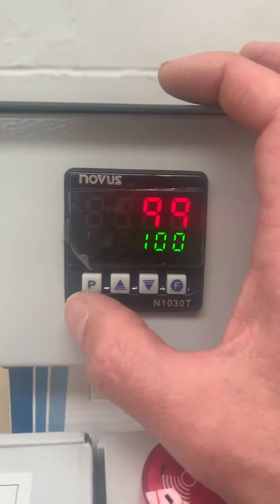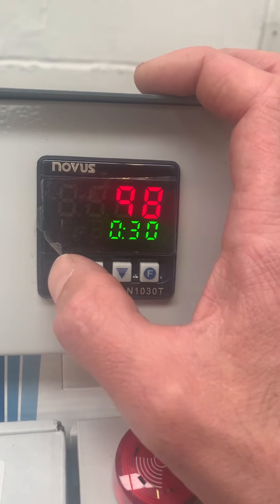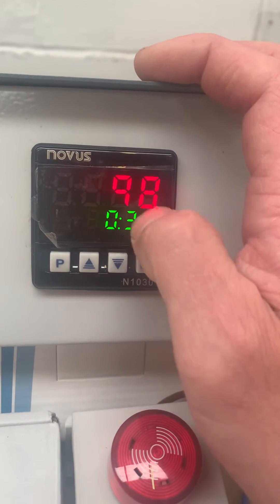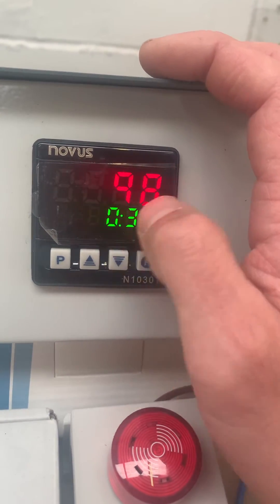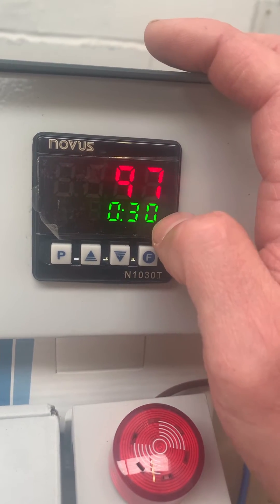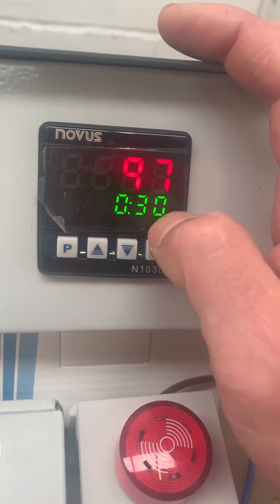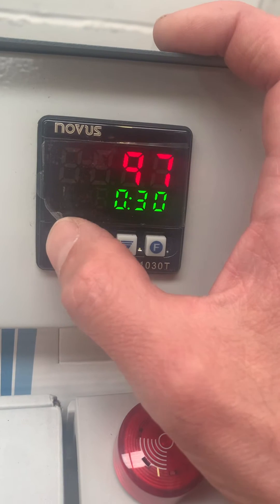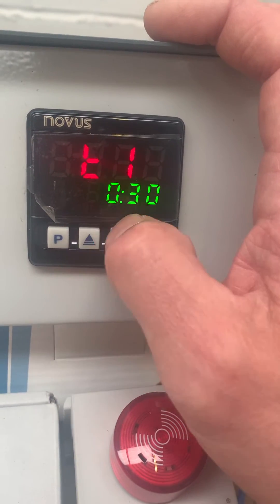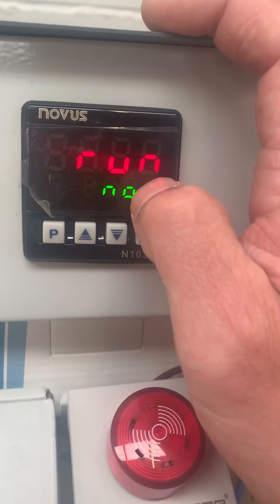A single press of the P button gives you the operator menu — a very simple set of adjustable parameters. This shows the T1 display: the current temperature in degrees Celsius and the current status of the timer. As you saw before, it counted down when we reached set point. T1 here shows the actual time value for T1, which we can adjust — currently set to 30 seconds.